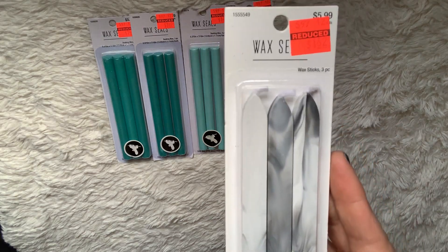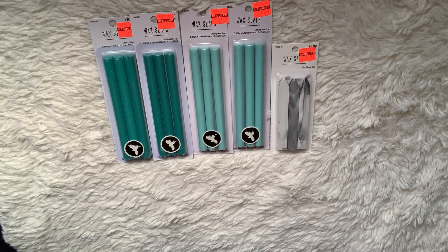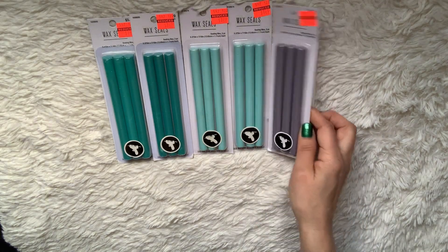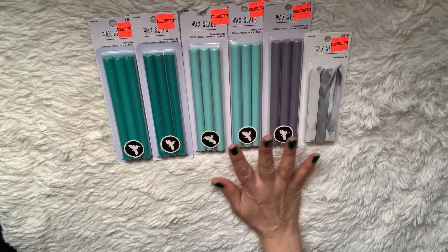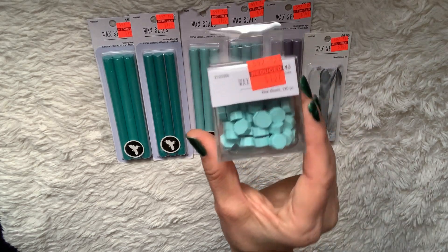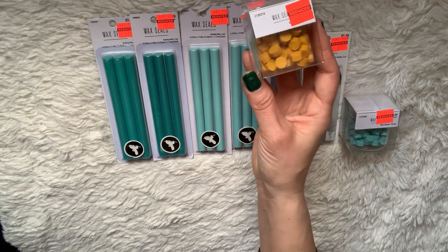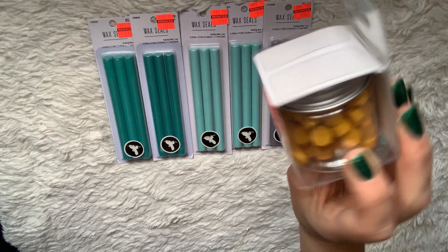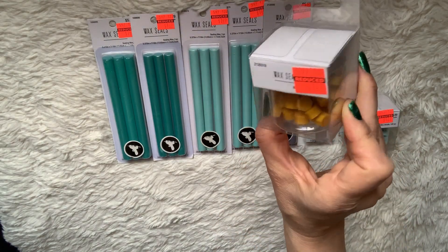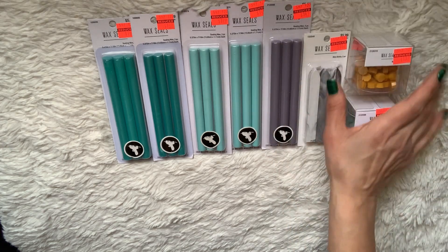I also picked up the marble ones — those are the kind you just light with a lighter. And I picked up one of the grayish metallic ones too. I'm really excited I was able to get those wax seals. I also got the little pellets, and then I got the yellow ones, which are really perfect for spring crafting — especially any bee-themed craft — because they're very similar in color to beeswax.